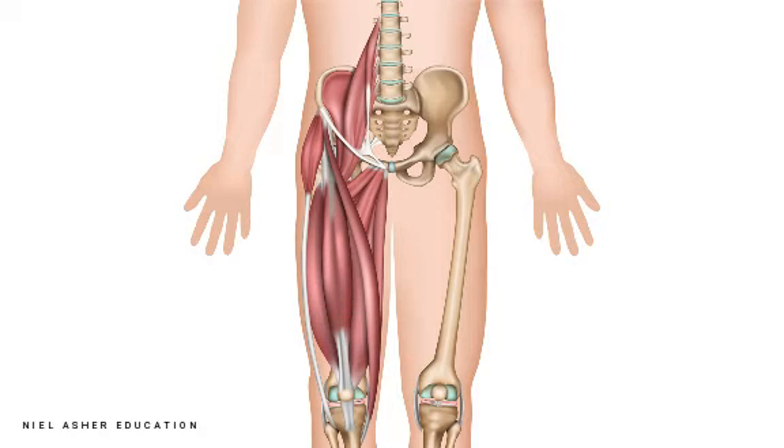So, when this muscle contracts, it will flex the leg at the hip — so it will pull your leg up — and it will straighten your knee out.